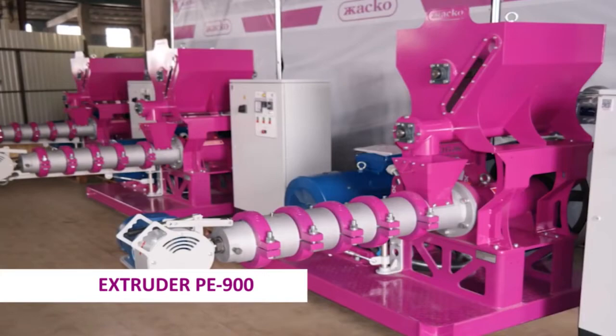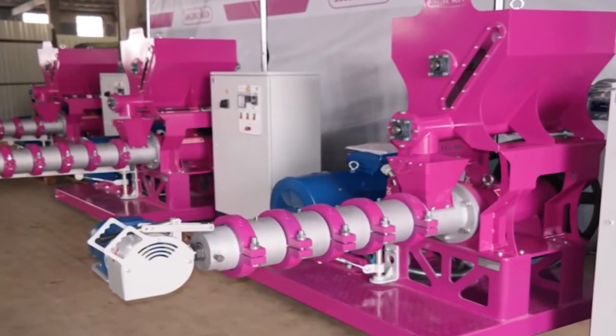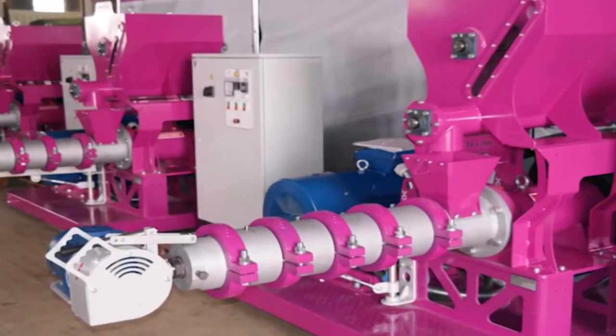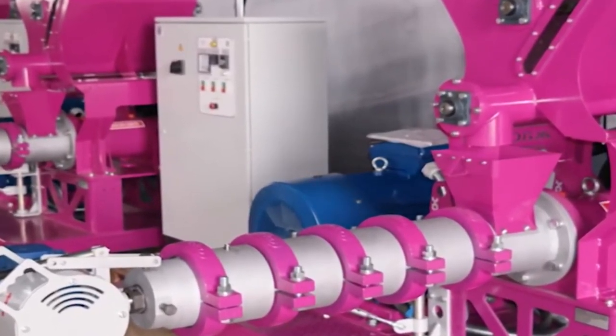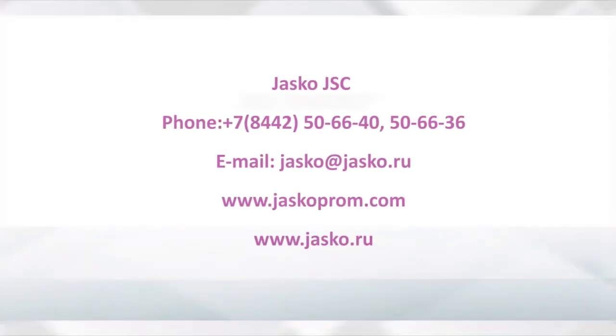The new extruder models with advanced technical features are available at the prices of previous models. The PE-900 fodder extruder comes with a 24-month warranty period.